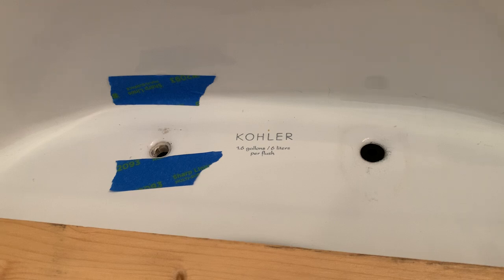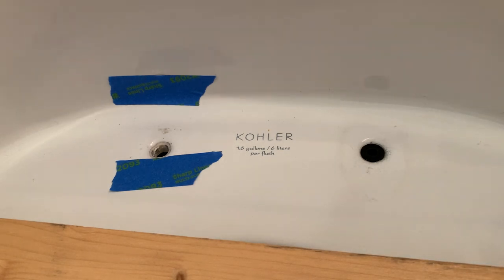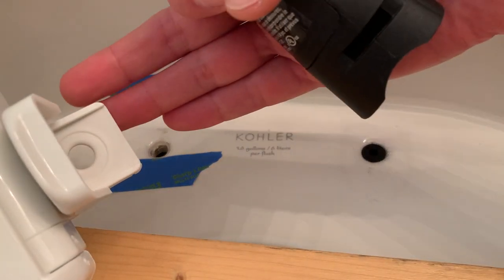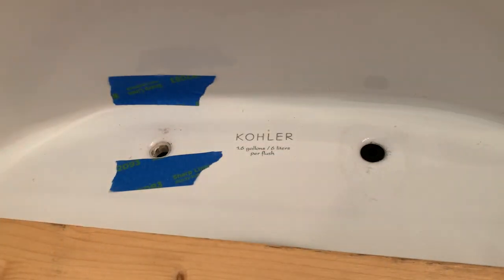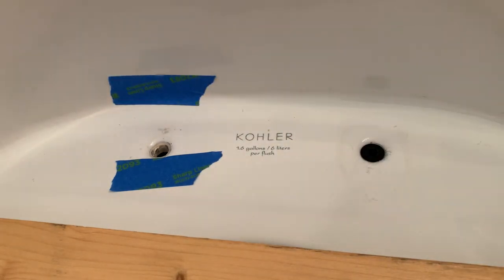The guy in the video took a pry bar and popped it out, so I thought I'd try that. Step one was to take the toilet seat out, and that was a real pain — I basically had to cut it out. I took a Dremel tool and cut this part, leaving just the base. I'll show you here — this is actually the replacement toilet. After cutting, there was a piece of plastic stuck between the bowl and the top of the bolt that was a hassle to take off as well.